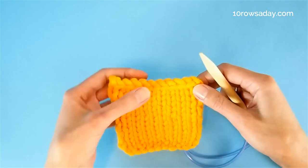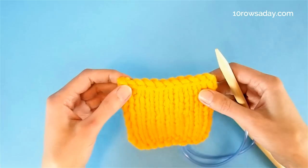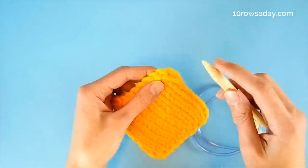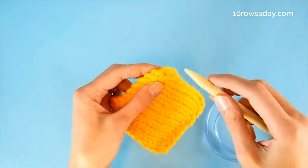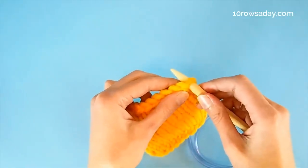Now we start picking up stitches along the edge of a project. If we pick up stitches along a horizontal edge, like a cast on or bind off edge, then we insert the tip of the right needle from front to back into the very first stitch of the very last row of the fabric.